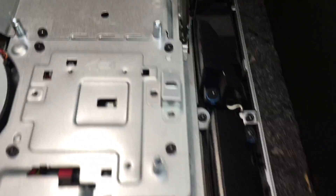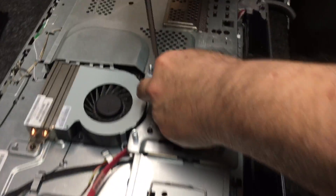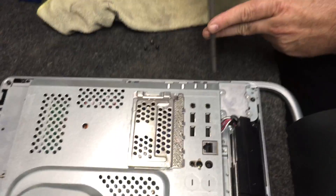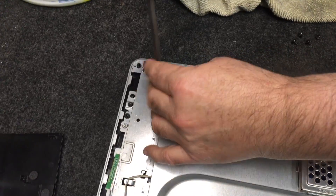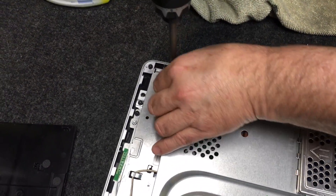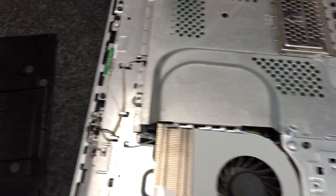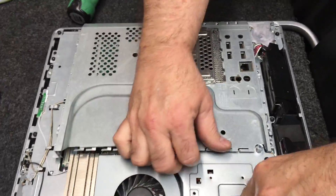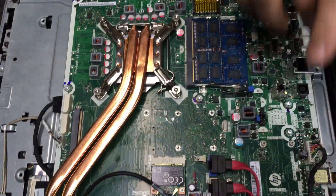One, two, three, four, five, six — they're little screws but there are six screws total. Does it slide? Yeah, it flies right off. There's your board.